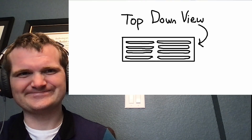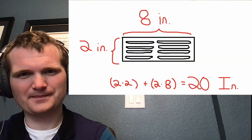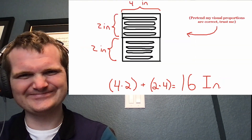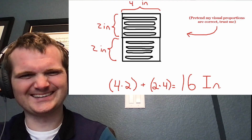There is no reason for their box to be double wide — it is a waste of cardboard. Here's a top-down view: let's say this side is 8 inches, this side is 2 inches — that adds up to 20 inches of cardboard. If you just had the packages single file, that's only 16 inches. It's a waste.